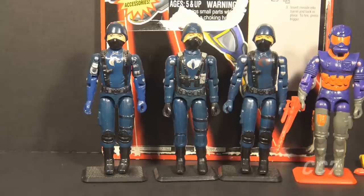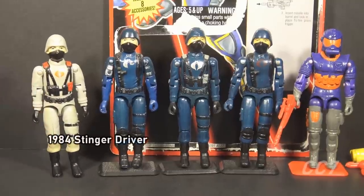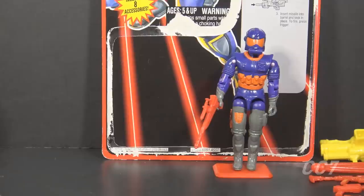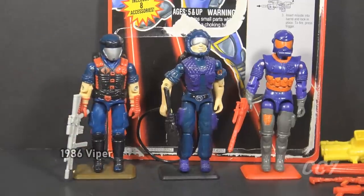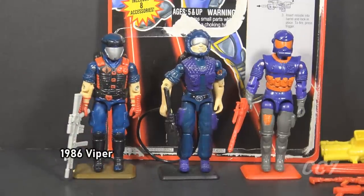In this case, he was named after the vehicle he came with, the Viper Glider. In 1984, the Cobra Officer mold was recolored and reused as the Stinger Driver. In 1985, we got the first specialized Viper before we got the standard Viper — the Televiper was Cobra's communications trooper. In 1986, the first Cobra infantry trooper called a Viper was released. That is the figure that began the lineage of the Viper we are reviewing in this video. There were also some specialized Vipers released that year.